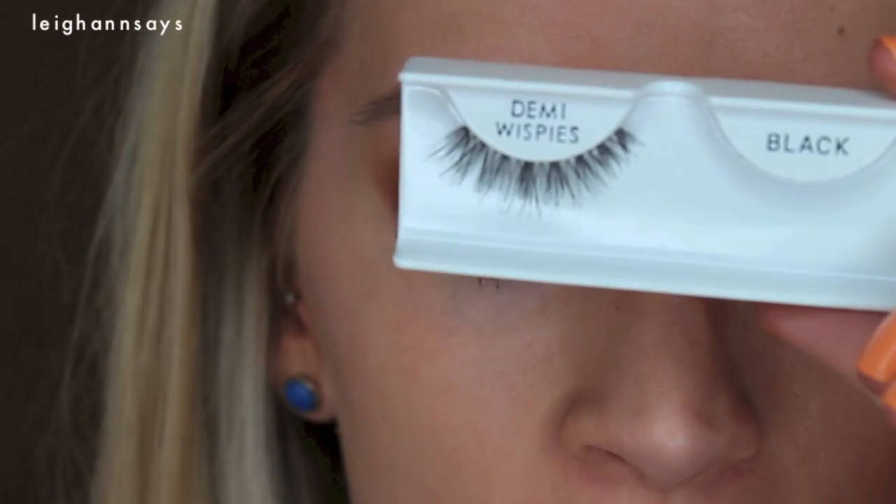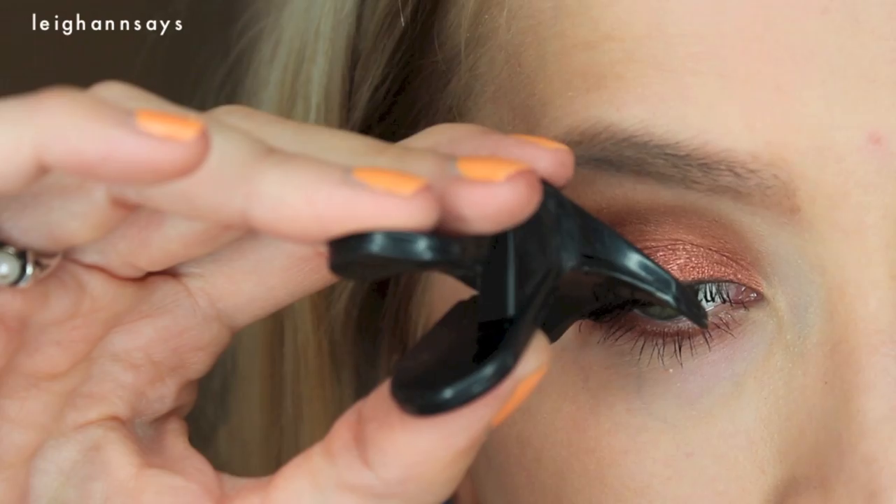And now for my lashes, I'm using some Salon Perfect Demi Whispies, but I am going to trim them down quite a bit. Finally — these are the finished eyes. And now it's time to do the rest of the face.